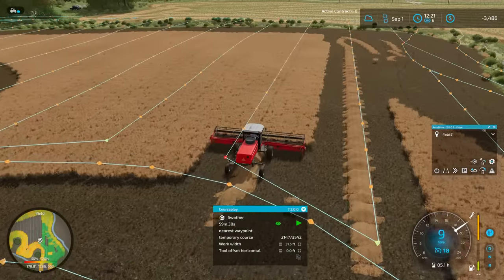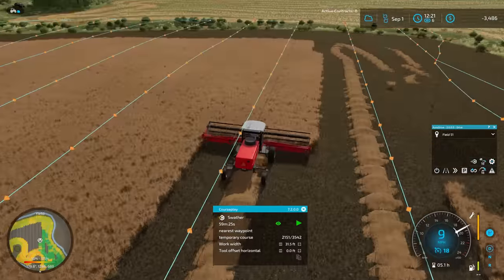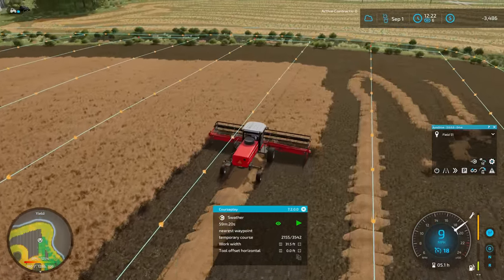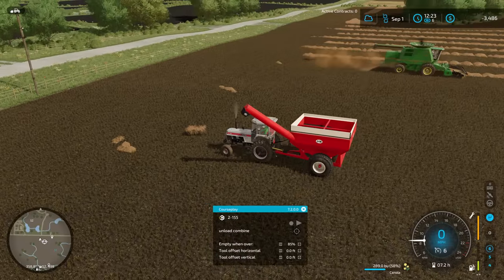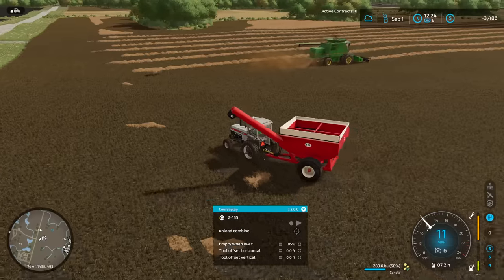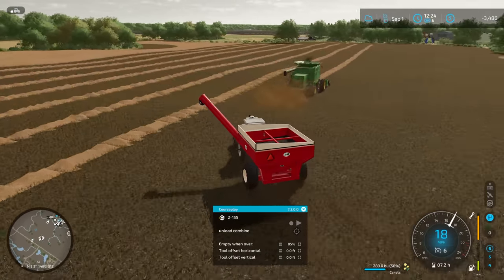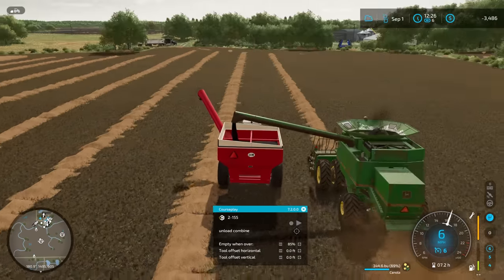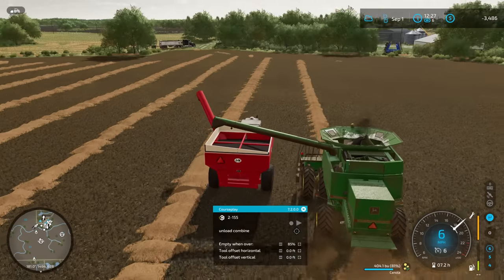Looking good. There is not much overlap on these up-down rows. It looks really strange seeing the header pick up crops that far over, but that's alright as long as it's working. Let's go ahead and follow the combine down the long rows here. Get a little bit more into this grain cart and see if we can fill up the back of the semi finally. We've got over 400 bushels in here already — that seems pretty good.